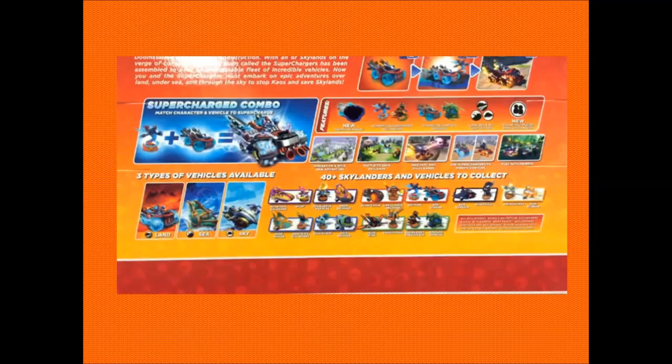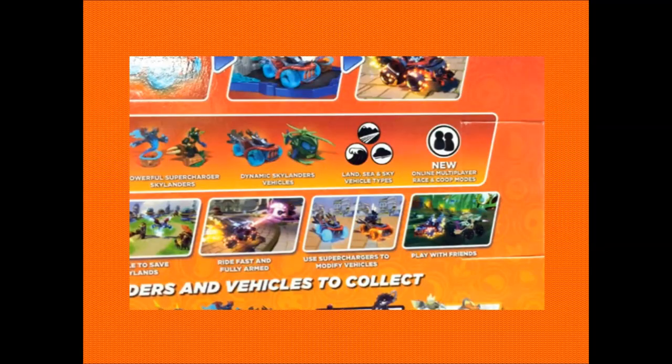This is the back of the box. There is a lot going on here but it does look super cool - basically it's just describing what the game entails, the features in there, and different characters. There are certain features here we haven't seen before. Zooming in, it says 'Play with friends', and up above in bold letters: new online multiplayer race and co-op mode. This is going to be awesome - being able to go into a race with about eight different online people, maybe 16 or 32. Multiplayer racing, not just playing against AIs and winning every time - you have actual competition.